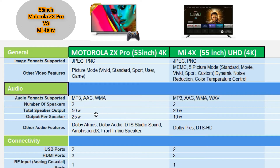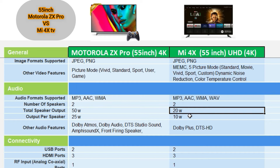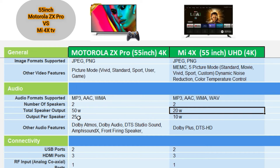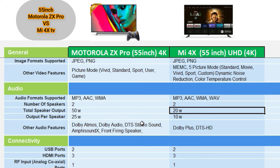Both TVs have 2 speakers. The Motorola ZX Pro has 50W speakers, while the Mi 4X has 20W speakers. There is also a 24W speaker option and an 8W MEMC speaker configuration mentioned. The audio headset sound clarity quality is good, and both support Dolby audio format.